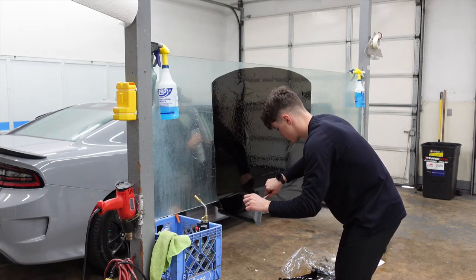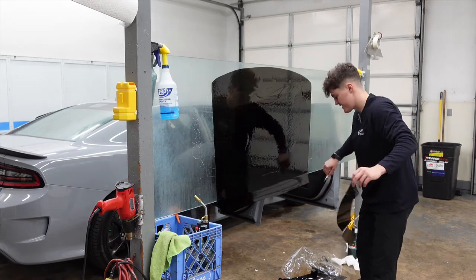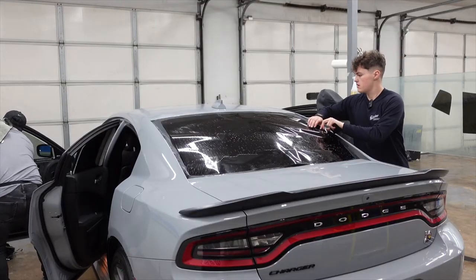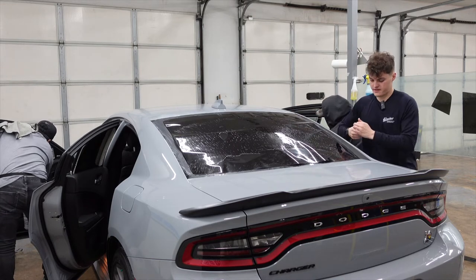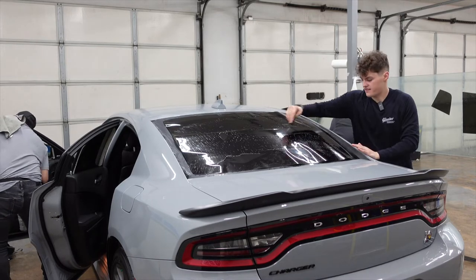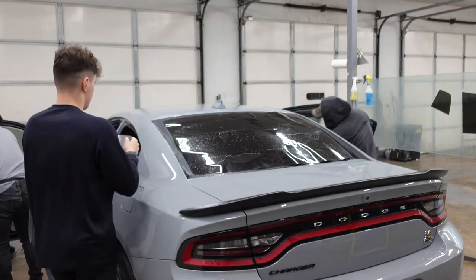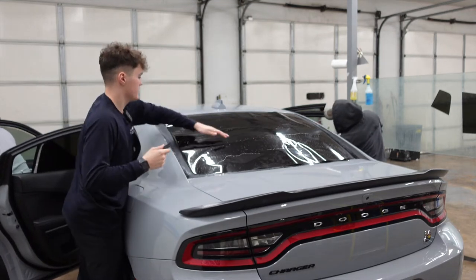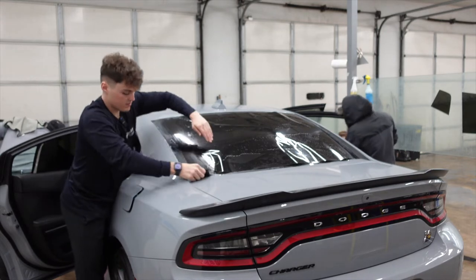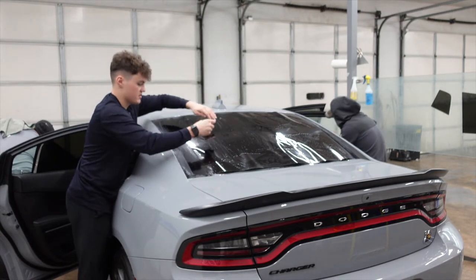This is probably one of the most important steps, especially when doing a window that has this much curve, like these Dodge Chargers. Once it's dry, we place the film on the outside. I like to tag it down in the middle, hit the side edges, then do the same on the other side. Kind of separate with your hand, tag it down, and then run the fingers top to bottom, because you are going to shrink this from the bottom to the top or top to the bottom, whichever you'd like.